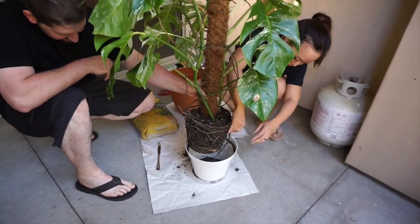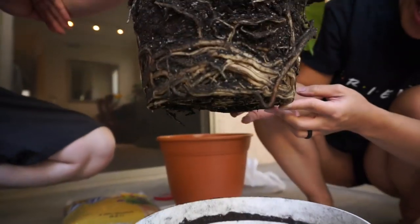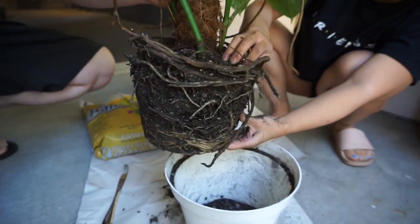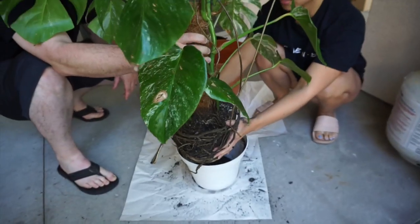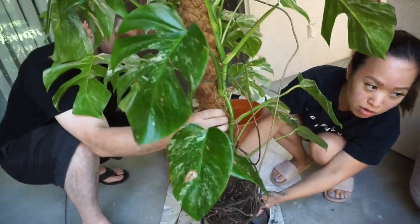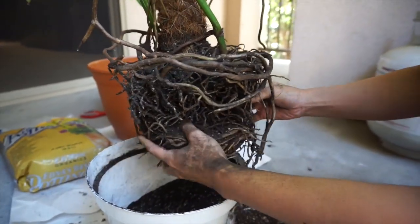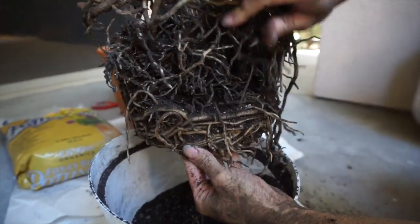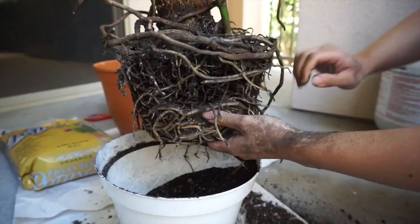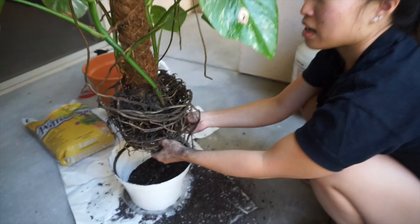Yes! This really needed to be repotted — check that out. The bottom is just straight roots. Now I need to loosen it up. I wanted the soil to be dry so the soil would just fall right off. Wait — December till now, that's seven months. This is all roots, do you see this? Absolutely insane. The bottom is completely matted. That's why it's taking so much longer than I thought. I really thought I could do this by myself, but luckily I'm not alone.